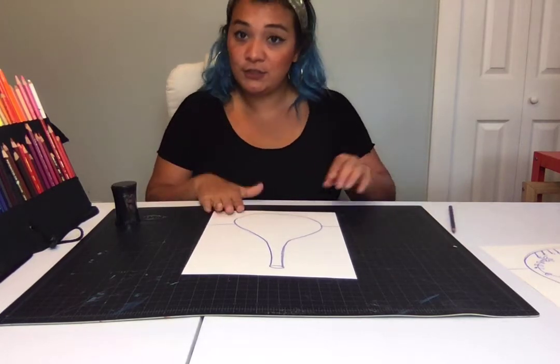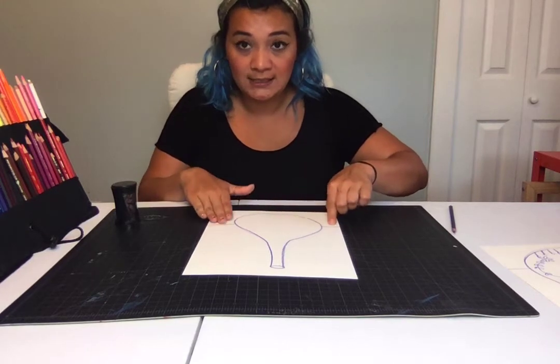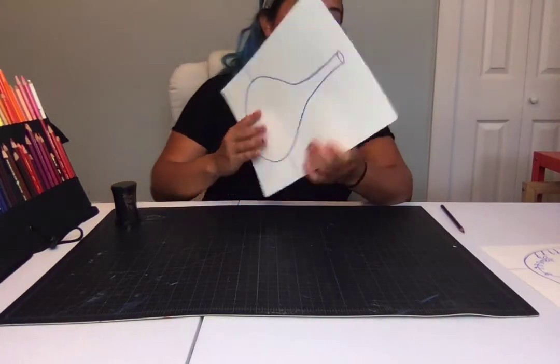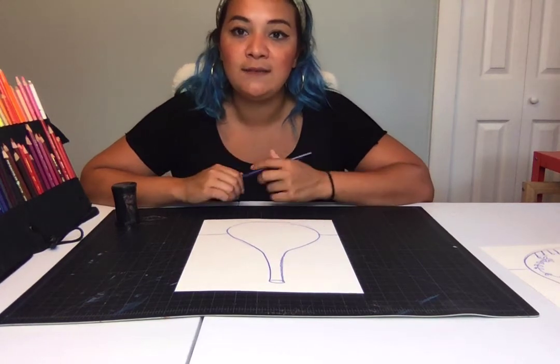First you draw your shape and give it a little table to sit on, then you want to make sure that you do a nice dark outline in blue. After that you can start thinking of all the different designs and motifs.